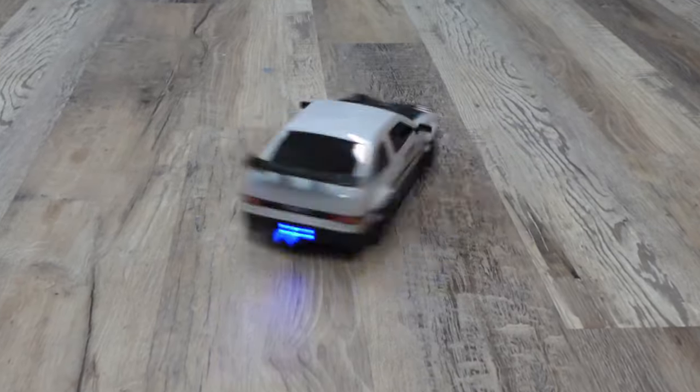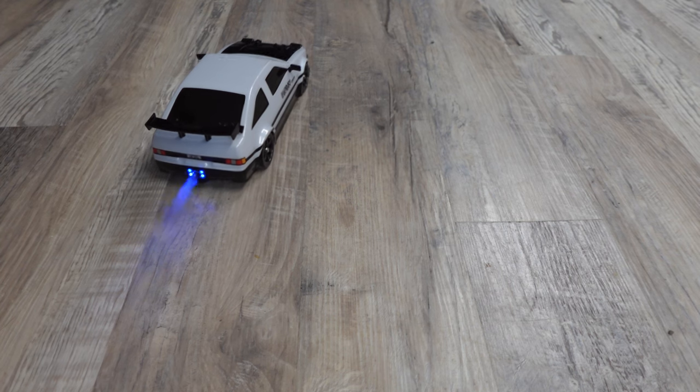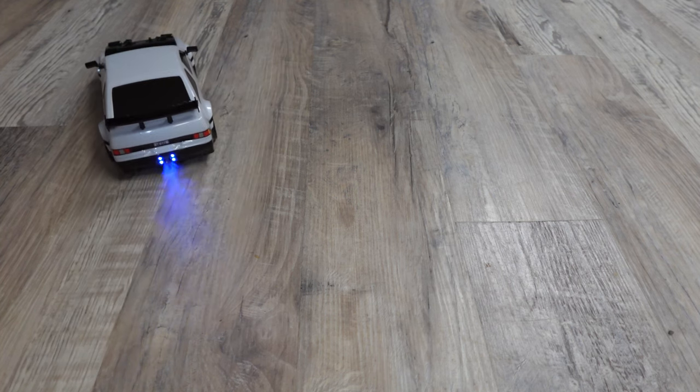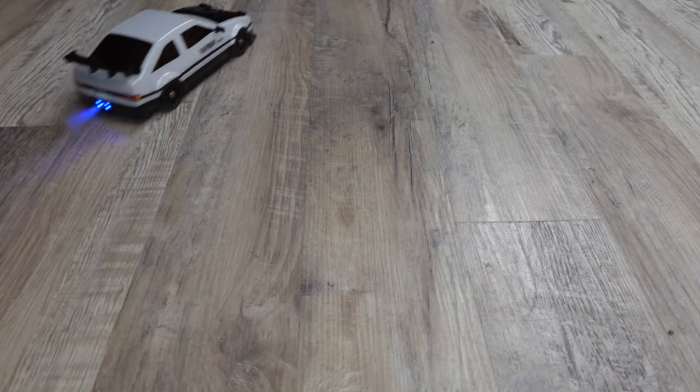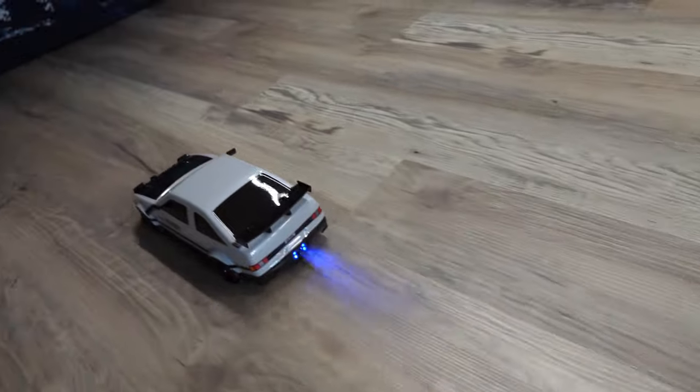This is a four-wheel drive car with LED lights and drifting smoke. That's right, drifting smoke. You can add a little bit of water to the car, push a button on the remote, and smoke comes out of the car. It gives it that realistic look of peeling out the tires or drifting. How fun is that?